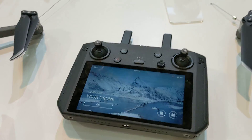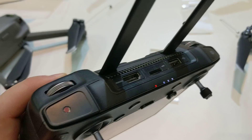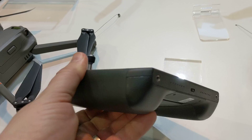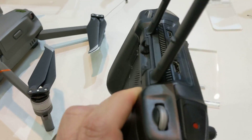5.5 inch screen, two and a half hour battery, and you don't have to connect to anything else. I like the HDMI out, so you've got the big screen TV with you. You can do all kinds of fun stuff. That's pretty epic.